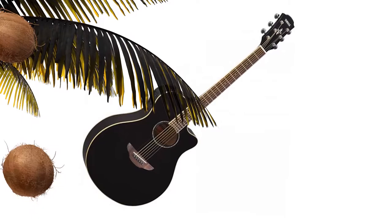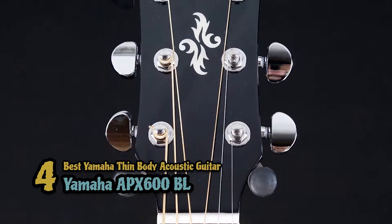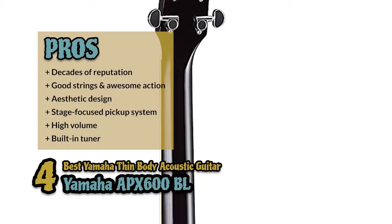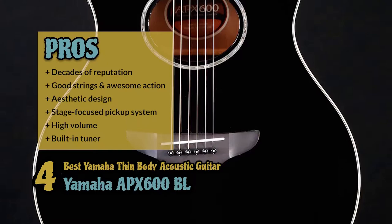Next, we have the Best Yamaha Thin Body Acoustic Guitar, the Yamaha APX600BL. This shorter neck and patented Yamaha cutaway design creates a guitar that is easy to hold. The cutaway lets you have access to all the frets easily, which will give you extra playability and sound crafting capabilities. It's great for that player who wants a small, intimate venue and just doesn't have the space for all the gear. Its pros are: it comes with the Yamaha name and decades of reputation; its strings are good and accompanied by an awesome action; it has a nice aesthetic design; it has the capability to shape sound in the mix with the stage-focused pickup system; even though it is thin-bodied, it has a lot of power when it comes to volume; and the built-in tuner is easy to use, and the guitar stays in tune even with hard playing.